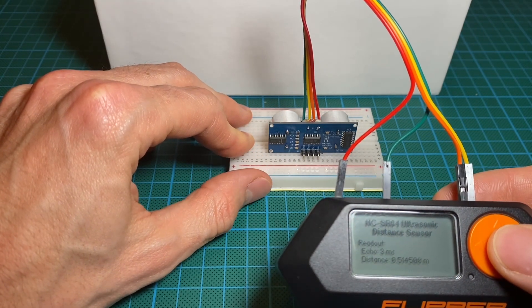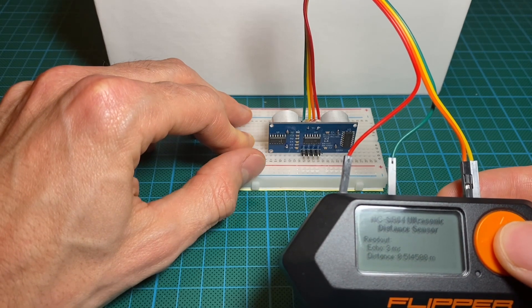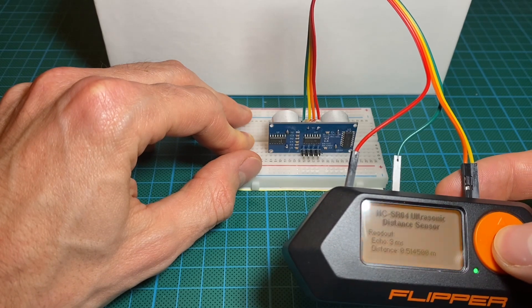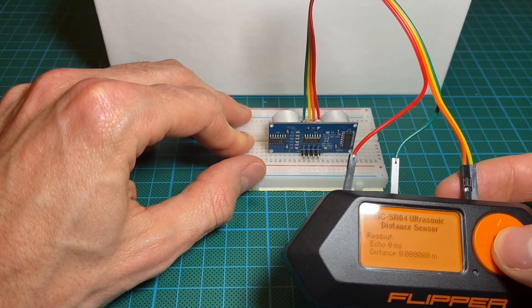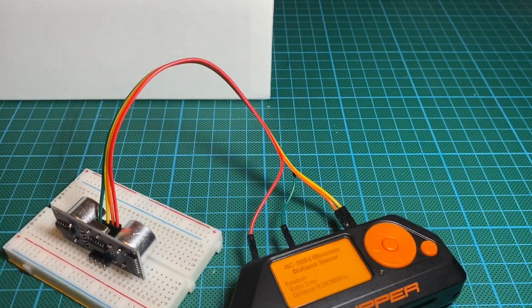I didn't check the code, to be honest. If there is any way to adjust this, maybe you could let me know in the comments. Let's do another measure — seems I'm too close. I did several tests here and I realized that I need to be at least from about 17 centimeters from an object.